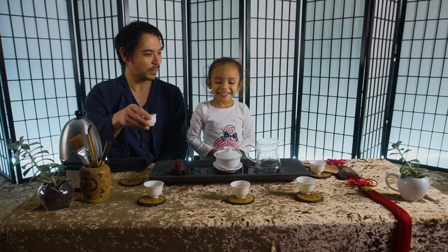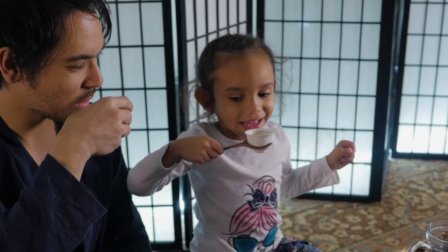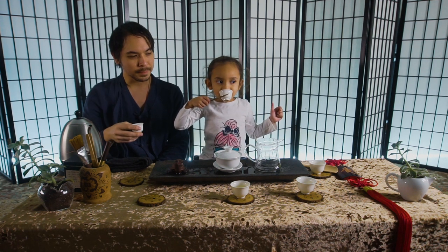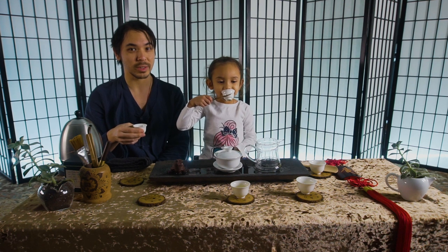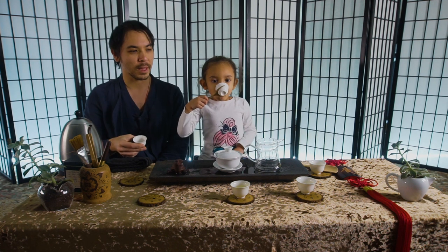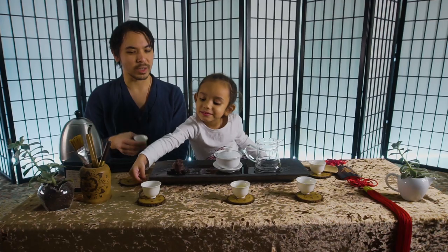All right. Ready? Let's drink some. Cheers. This one's the making. So you don't feel the hotness. Mmm. That's good. It's good tea. We're making milk oolong, which is a frost-bitten version of Jinxuan, which is originally a Taiwanese oolong. And when it gets frost-bitten, it takes on a milky fragrance. I think it's called Nai Xiang Wulong Cha. And it's one of Skye's favorite teas.